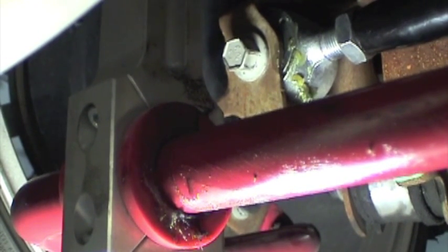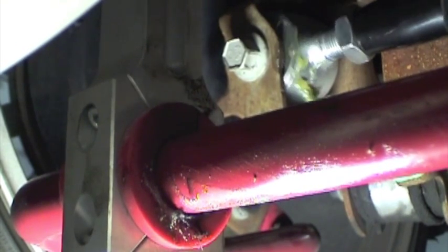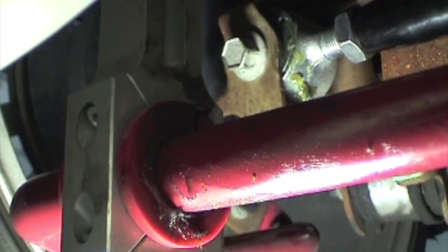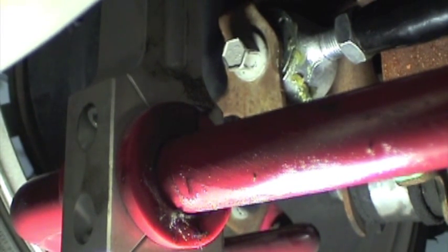It's basically rattling back and forth inside the bracket, which I'll demonstrate. Which is very annoying. That sound occurs even over the slightest bump and obviously can be heard within the car. It sounds like I got a box of tools in the trunk. I'm just wondering if any of you guys have any solutions as to how I could correct this, other than getting a bar with a polymer bushing and simply just abandoning this one. Thanks a lot.